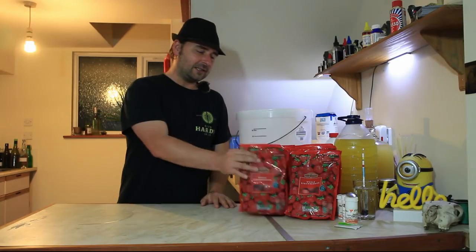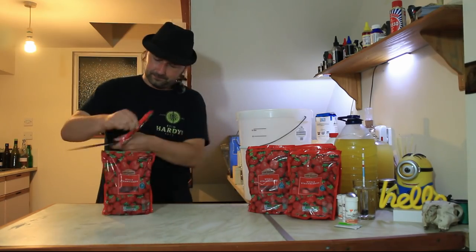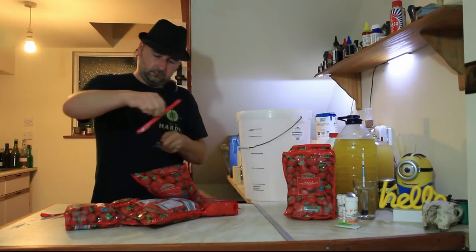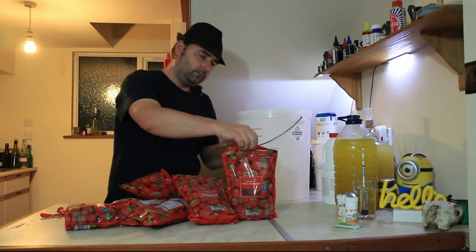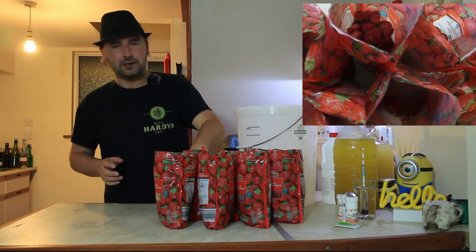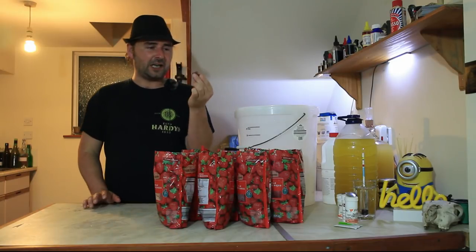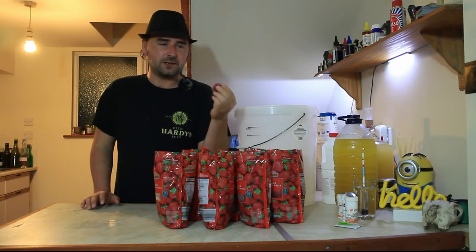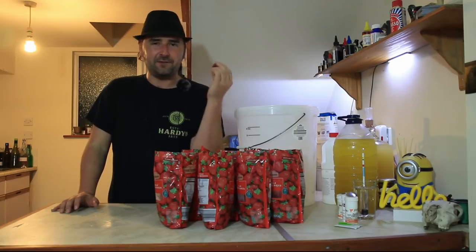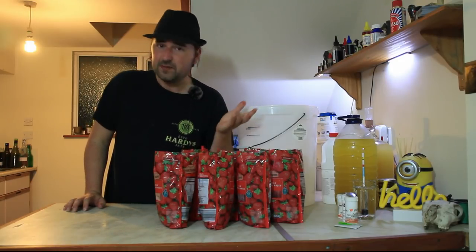First things first, let us open up all of these bags of strawberries. All of our strawberries have been opened, they're ready to go. The great thing about these frozen strawberries is that frozen strawberries are usually riper strawberries from the get-go, so they've got a lot more flavor than the standard ones. If you buy fresh strawberries, you kind of have to let them mature a little bit, get a bit squishy, then freeze them and unfreeze them. With frozen it's already done - they've been topped and it's all been done for you.